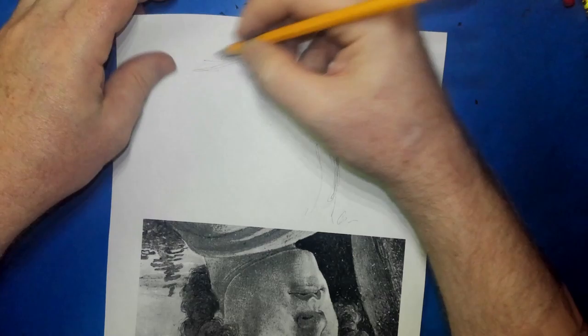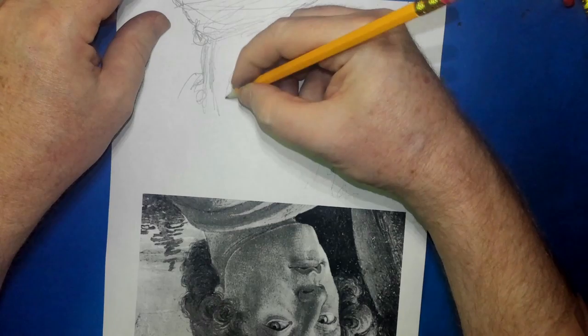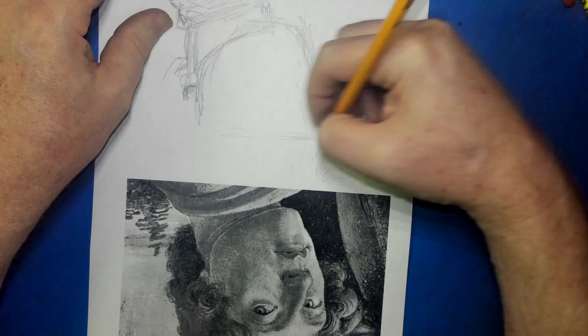I'm drawing this one upside down, and you can see where I'm starting. This will give me a completely objective view of it. I'm trying to draw what it is I'm seeing and not what I think I'm seeing, and hopefully that'll work.